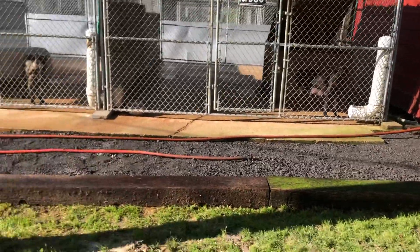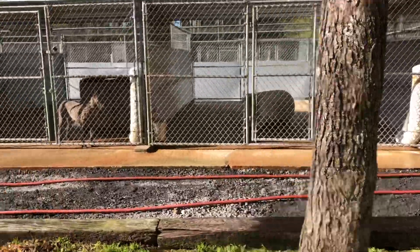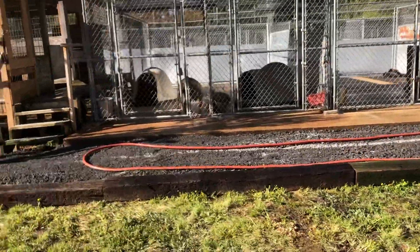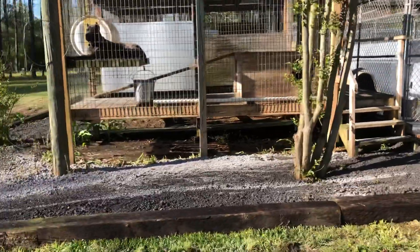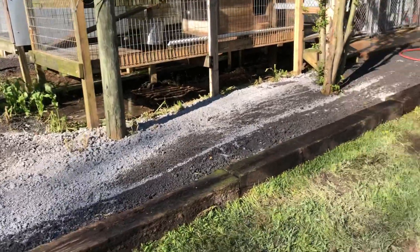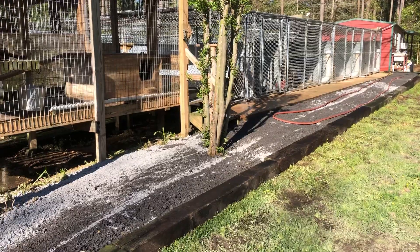We made a little kennel upgrade, putting the railroad ties and gravel in front of the kennels. The goal is to keep some of the water from getting into the grass as much when we wash. This gives the edge of the kennels a few feet for the ground to soak up the water before it gets in the yard.